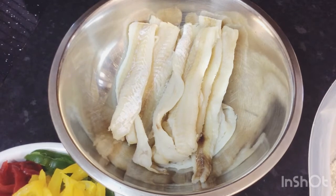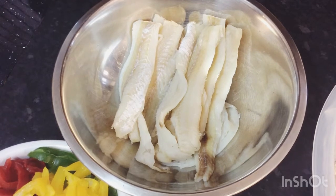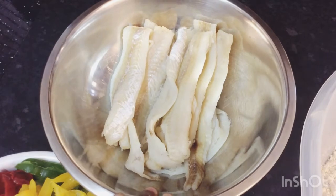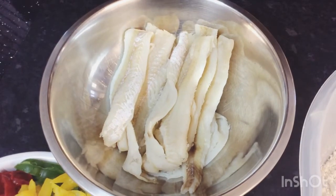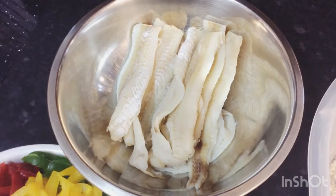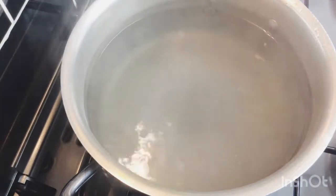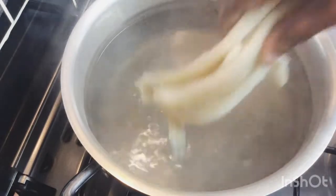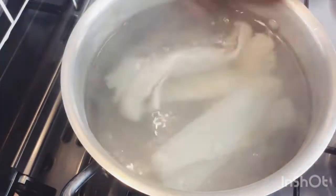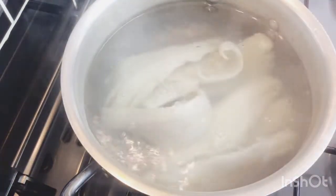So now I'm going to go ahead and put it on to boil — to boil all of that salt off. It's been soaking all night and all that salt has washed away. I'm going to boil it for about 15 to 20 minutes. Here in my pot I've got some water boiling, so I'm going to put my salt fish in to boil for about 20 to 25 minutes, then I'll come back and take you through the next process.